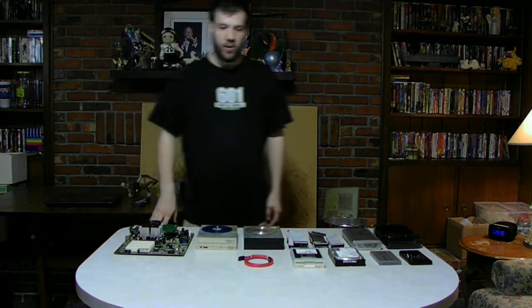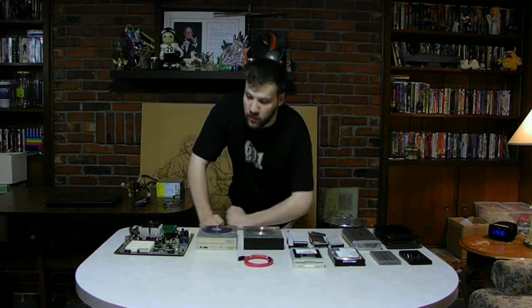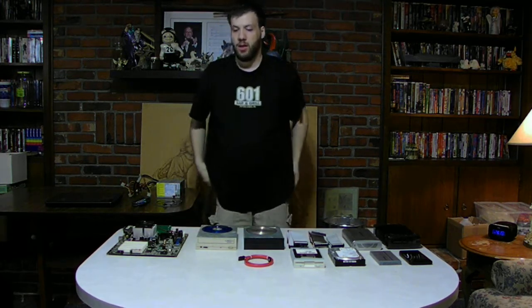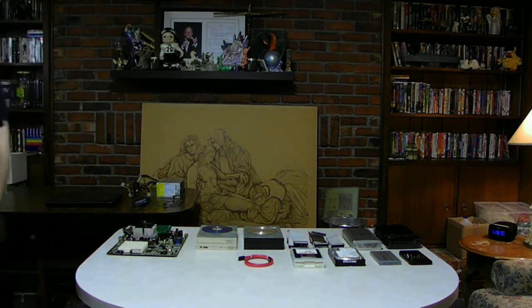If you want to upgrade your computer to use newer technology like newer motherboards, you've got to make sure your case is compatible. You've got to make sure you upgrade most of the other things too. The IDE stuff is getting harder to find every day for most everyday users.